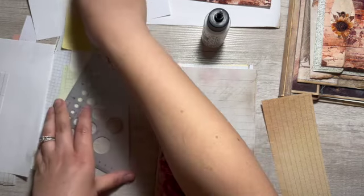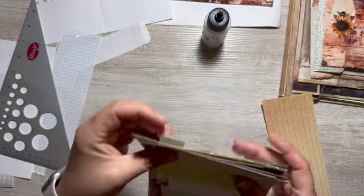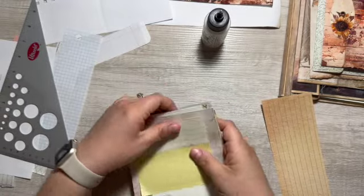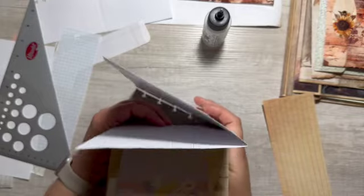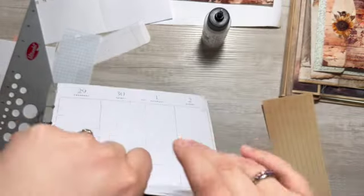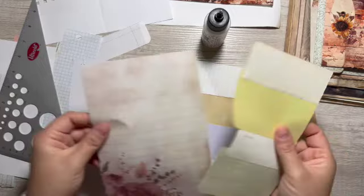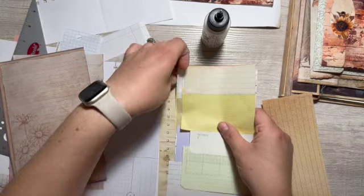And then finally this — that actually might be too many pages. We should probably narrow this down some. Okay, maybe we just use all of these — let me take these other pages out. I think that's a better option.